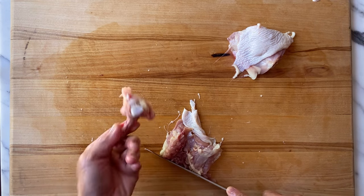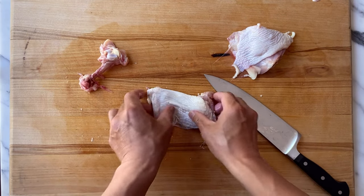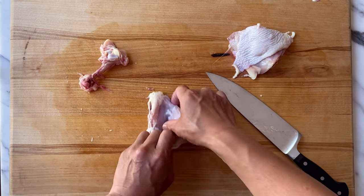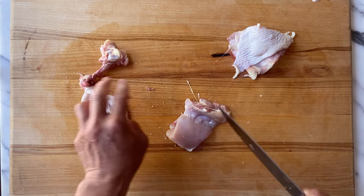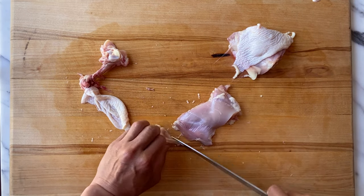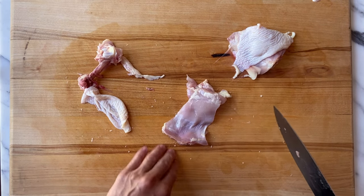Cut off the cartilage and you've got that right there. Now you've got your skin-on chicken thigh, or you can actually take the chicken skin off and trim the chicken fat off of it, and now you have a boneless skinless chicken thigh.